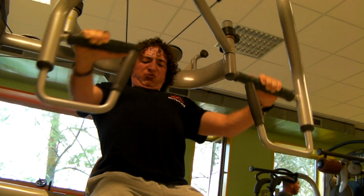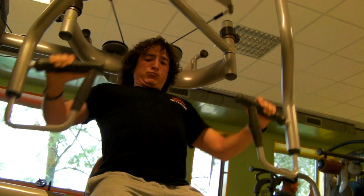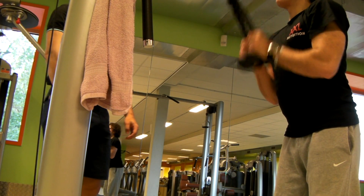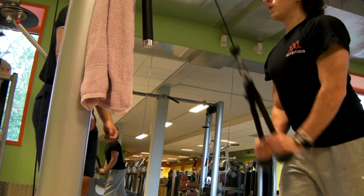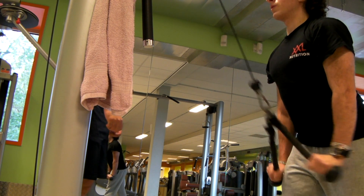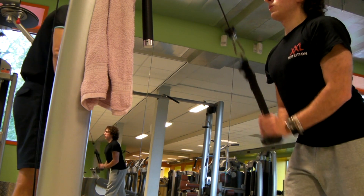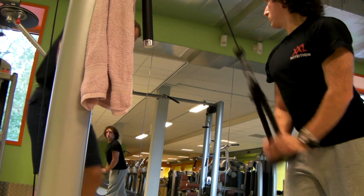After chest we jumped over to tricep and bicep. Tricep push downs for around 12 to 15 reps, and then switching to rope curls in a hammer grip style.